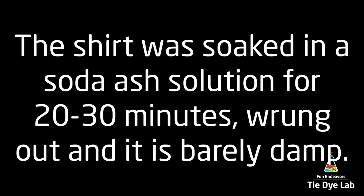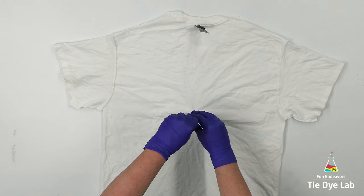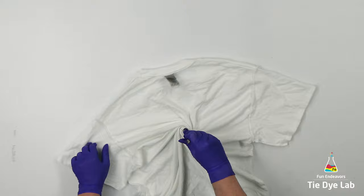The shirt was prepped like normal and I have it turned inside out. I'm using a pair of locking tweezers that are coated in plastic to begin the spiral. I like to start my spirals just about level with the armpits of the shirt.